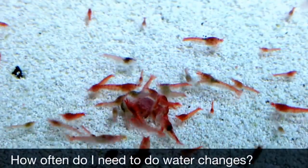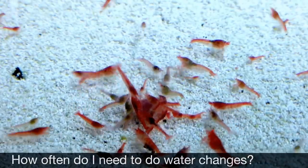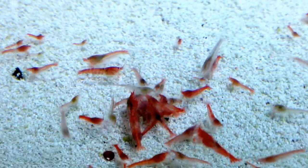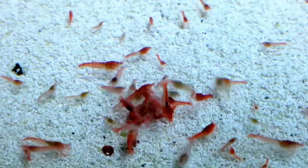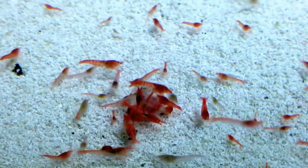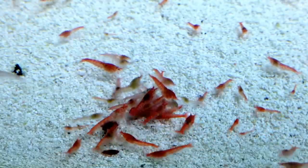How often do I need to do water changes? Amazingly, unlike most aquatic organisms, opai ula do not require partial water changes if maintained properly. To compensate for evaporation, simply top off the tank with distilled or RO water as needed.